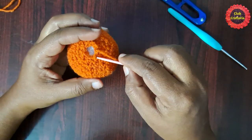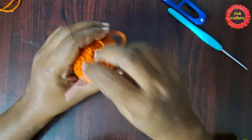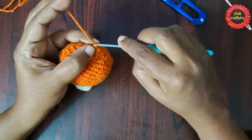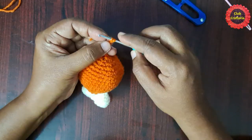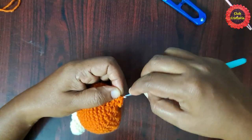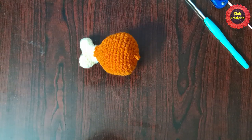Chain one, leave a little yarn for weaving, and snip the yarn. Next we can close this hole by inserting through each loop and pulling. Then chain two, chain five, and do a slip stitch.